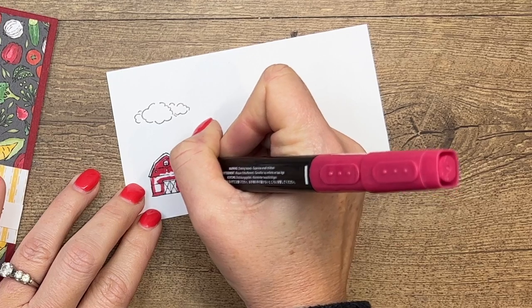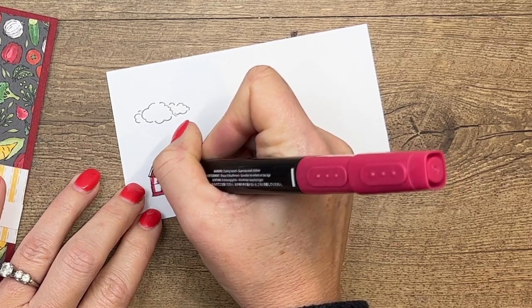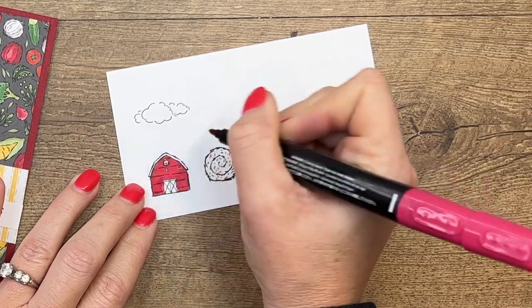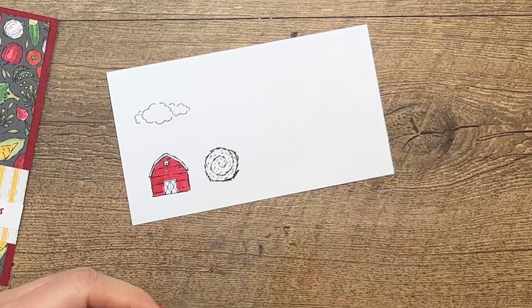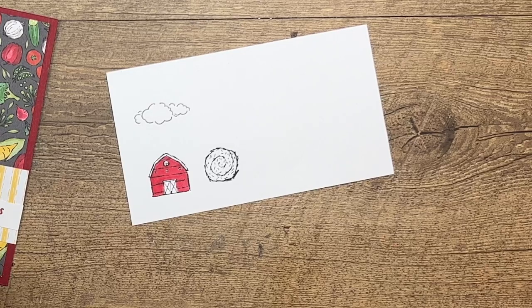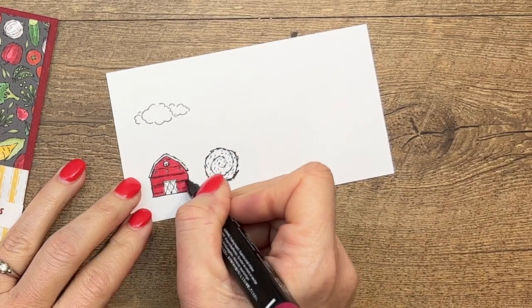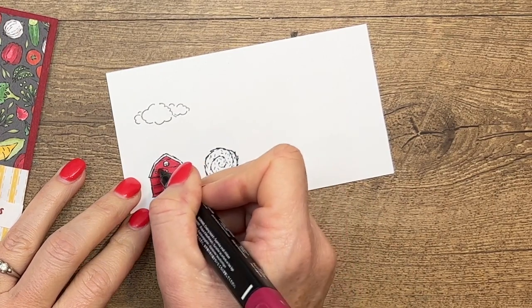If you use Cherry Cobbler ink, cardstock, or embellishments, they're going to match perfectly. That's the beauty of Stampin' Up's color families — you don't have to guess or pick through your stash to find matching colors, because if it says Cherry Cobbler, it's Cherry Cobbler all the way across. So that was light Cherry Cobbler, and now I'm going to take the dark and add a little shadow under the roof and under the slats of the barn.